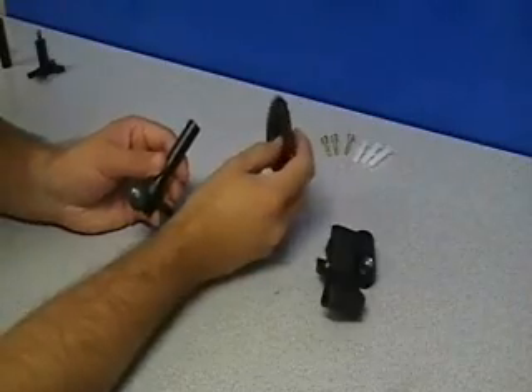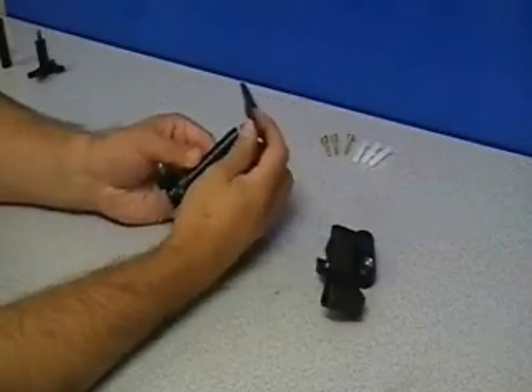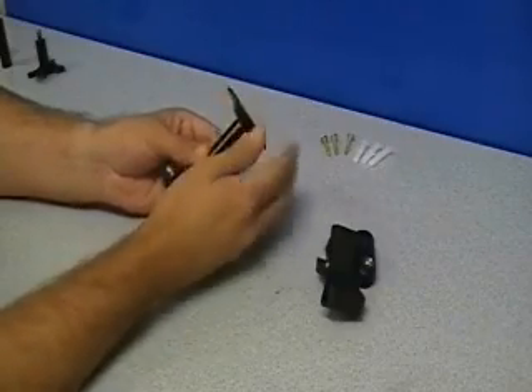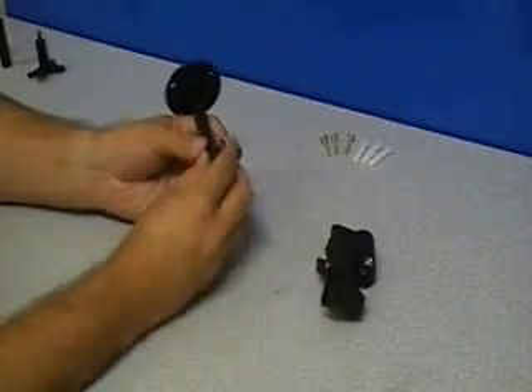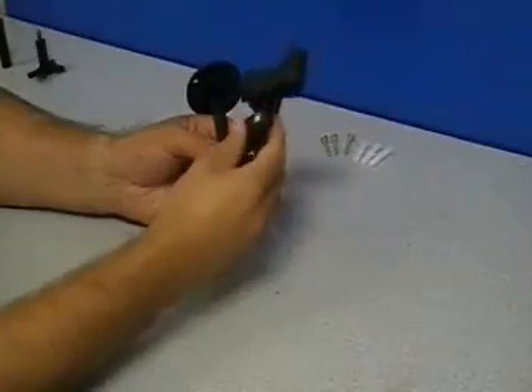For a drywall mount — whether it is ceiling or wall — or for a desktop mount, we will attach this mount to the top of the swivel head. Then onto the stud of the swivel head shown here, we will attach the Gator Clip.